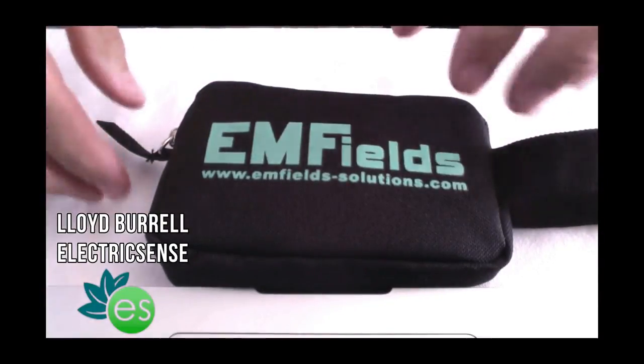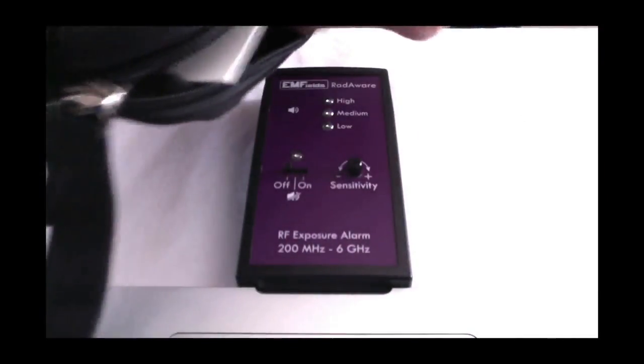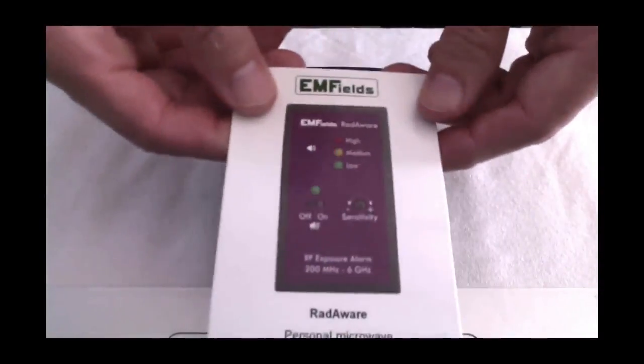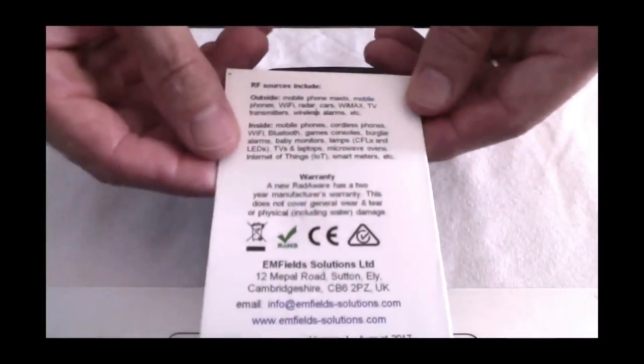This is how it's delivered — in a nice little pouch with a zip on it. So I take it out. And we also get this little instruction book with it too, which explains a little bit how it works.